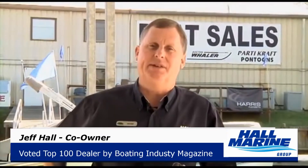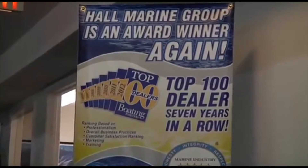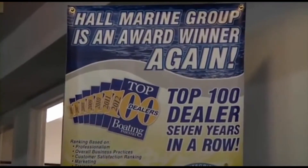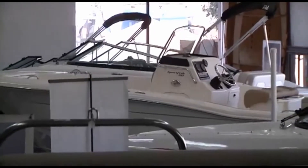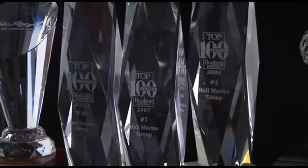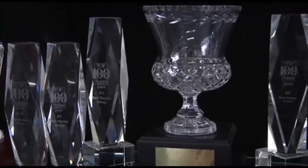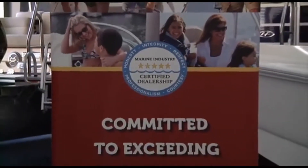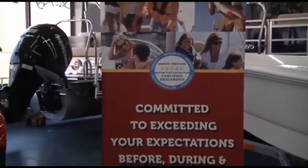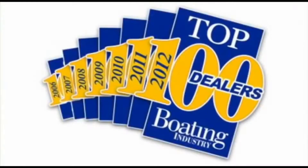Let's cover seven important things you need to know while working with any of our six Hall Marine locations. Hall Marine has been awarded a Top 15 ranking in the Boating Industry Top 100 dealer ranking for seven years in a row — coming in at number 15 in 2012 amongst 3,000-plus boat dealers in North America. Ask any other area dealer if they were awarded a position in the Top 100 Boat Dealers, and if not, why were they excluded?